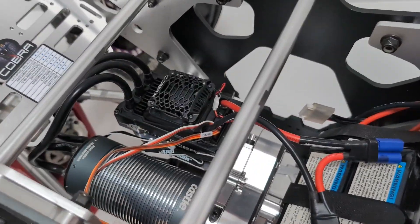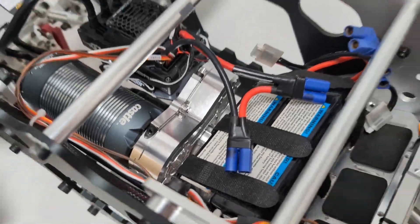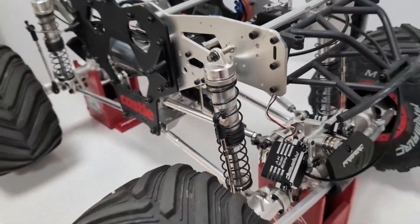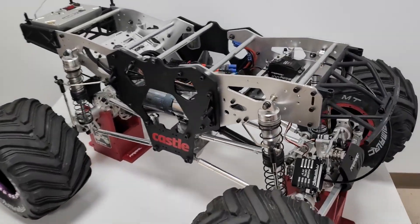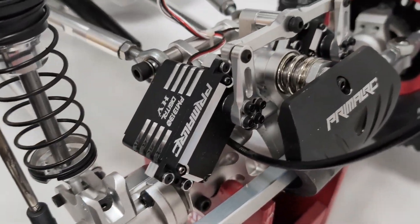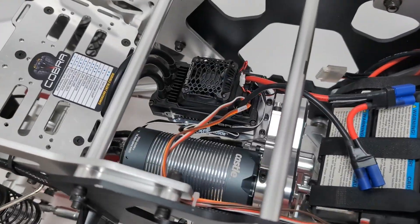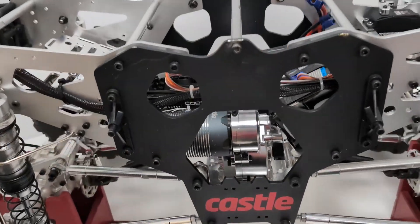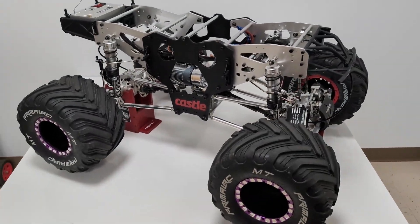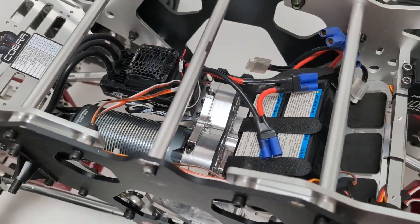The main things we do to the programming for you is we reverse the motor direction so that it spins the correct way for our electric conversion. That gets your drive shaft going the right way so the truck goes forward and reverse properly. We also set up the BEC so that it powers your high-voltage servos, and we do a couple other fine-tuning things so it drives nicely and fits perfectly with the 80-pound monster truck.